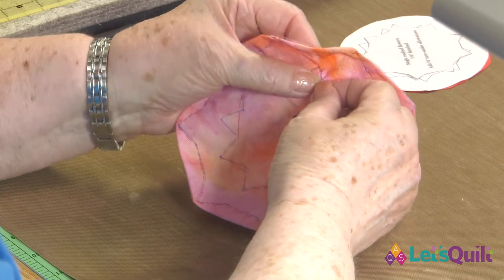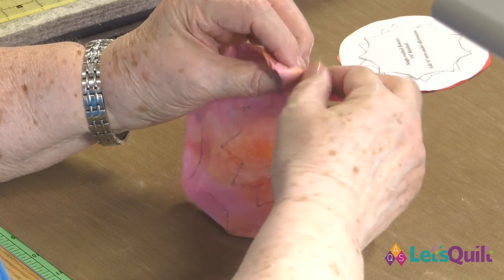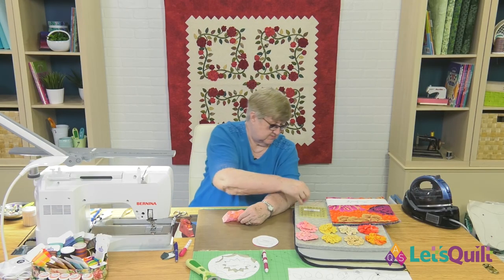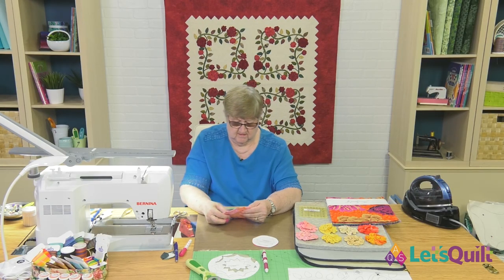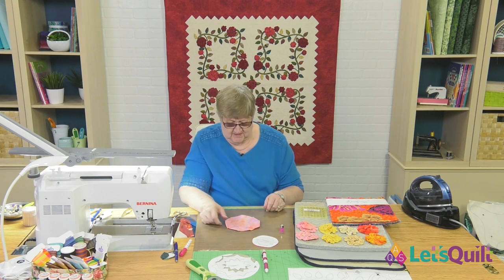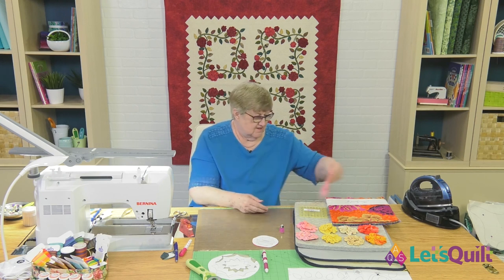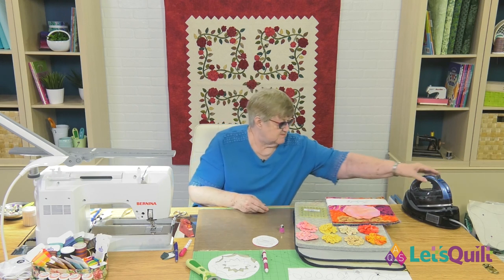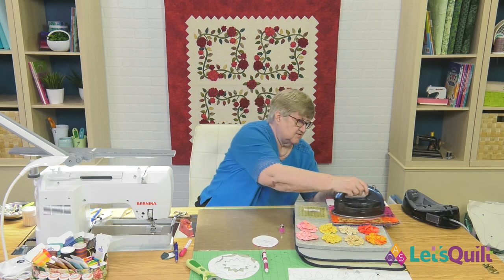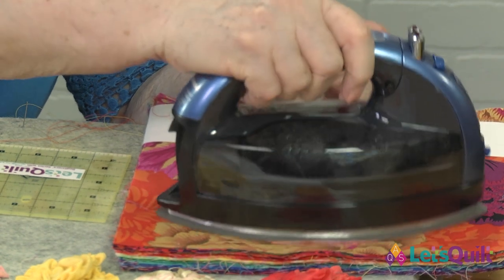I'm going to take my last stitch and pull that thread to the back side, and now I can take my needle out. Before I do anything else, I'm going to just press this to get rid of all those lines, because I don't need them anymore. I use the Frixion pen that disappears with heat.